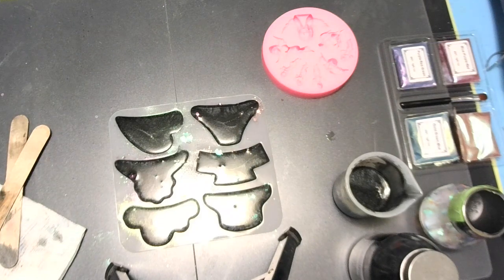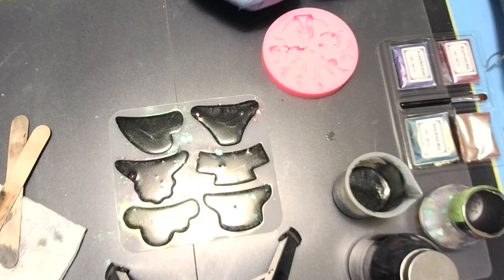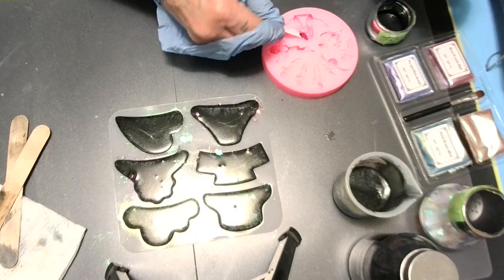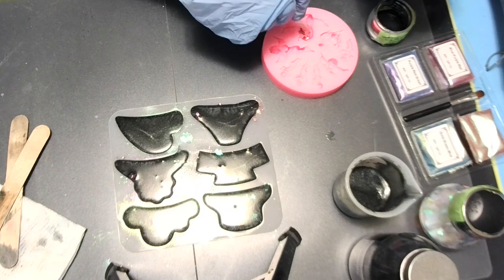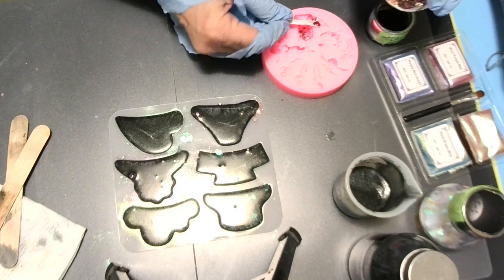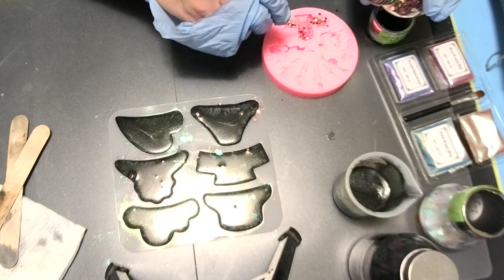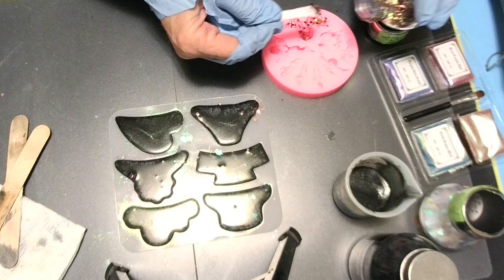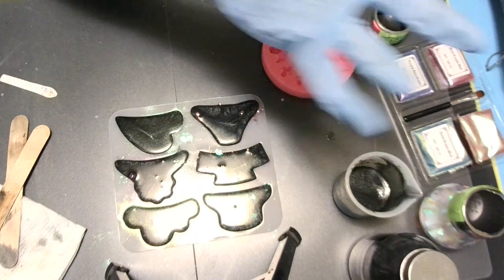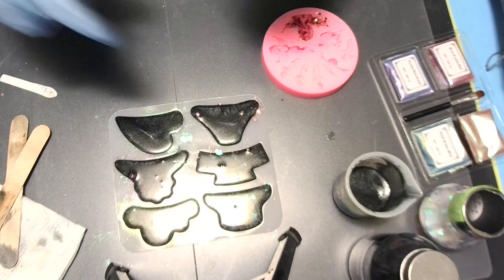I'm going to glitter it up — whatever glitters I've got out here, that's what I'm going to use. I'm going to use this little spoon and just put it in. Because it's black, you see. I think that's a cherub — y'all know I love cherubs. My cherub mold I made is over there in a bag, sealed up.